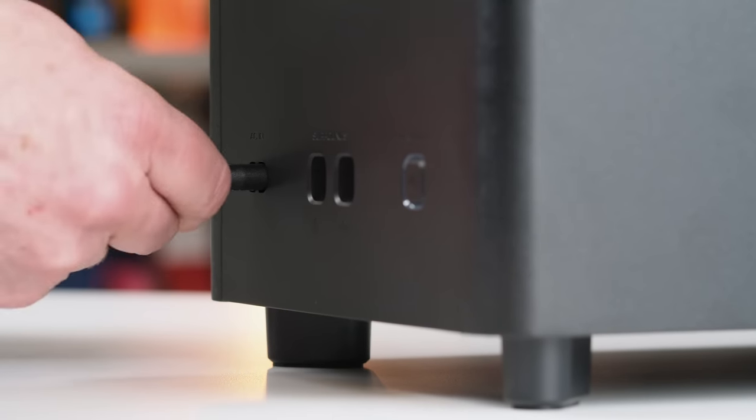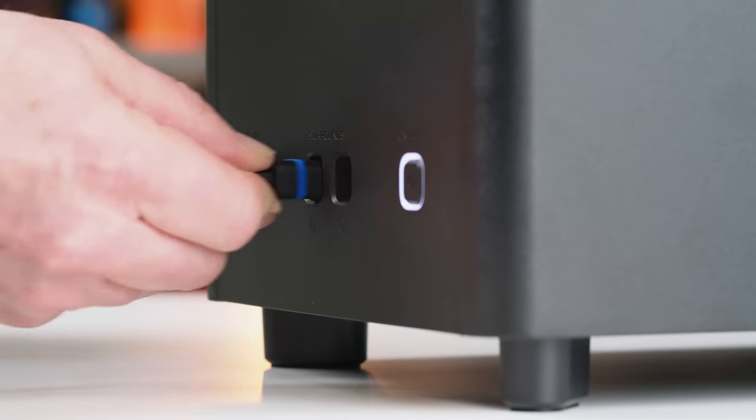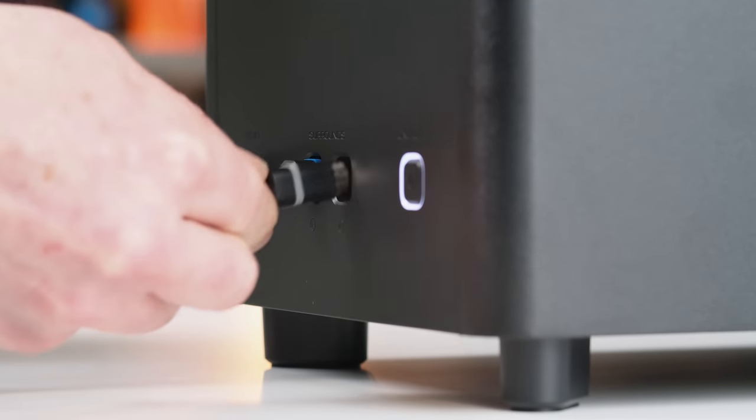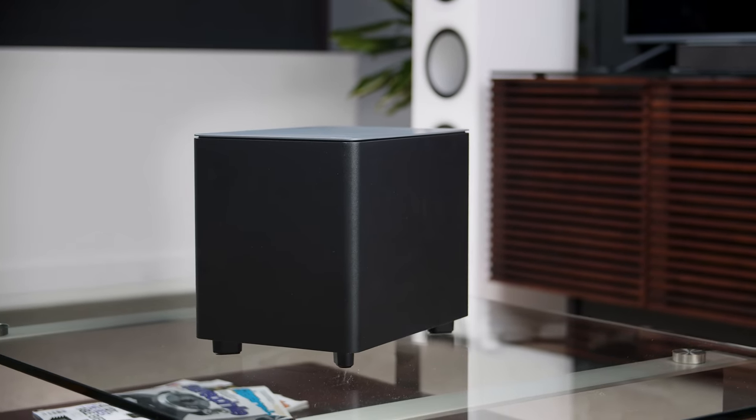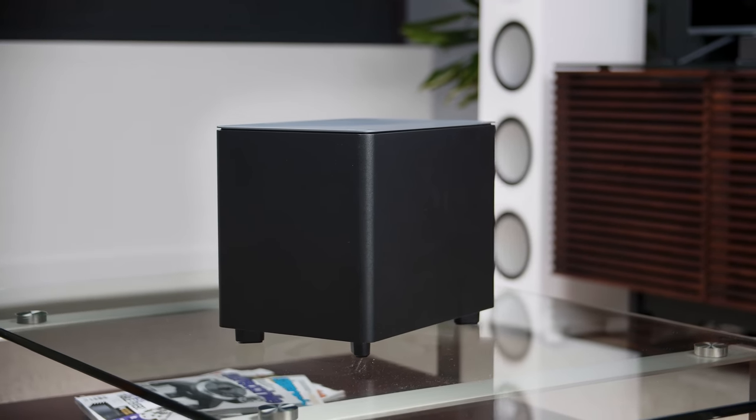Getting everything set up is pretty much just plug it in — after that it's automated. Turn everything on, everything will sync up and connect and you'll be good to go. If you get the subwoofer too far away from the soundbar, you could have some signal dropout, which manifests as a popping noise. So if that happens, something's probably interfering with the signal between the two components.